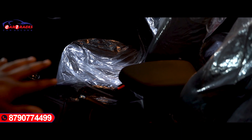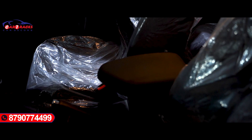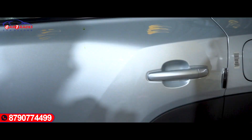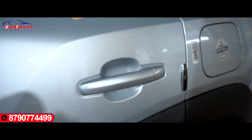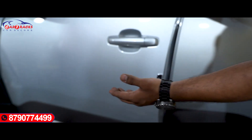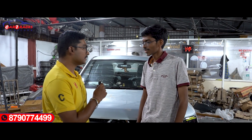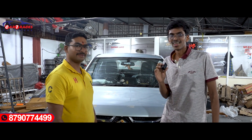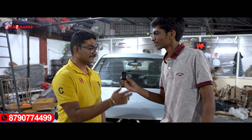I will show you the armrest — this is the original armrest. I will show you the accessories: this is a door guard, there are four-side guards. I will show you the door protector on both sides. Market prices will be very reasonable. Thank you, Sir.